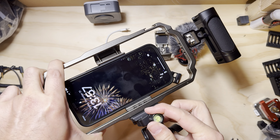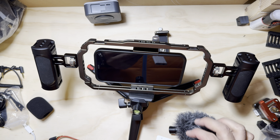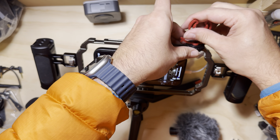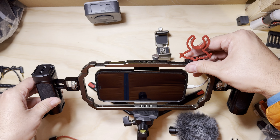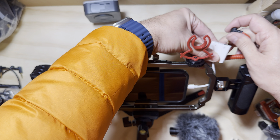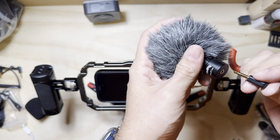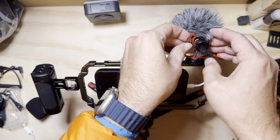Pop the microphone off so it's out of the way. The lightning connector is on this side, so we'll put all the connectors and the microphone on this side. Let's put the cold shoe for the mic right here, kind of center that. Plug the cable in there, put the mic on — that's happy.